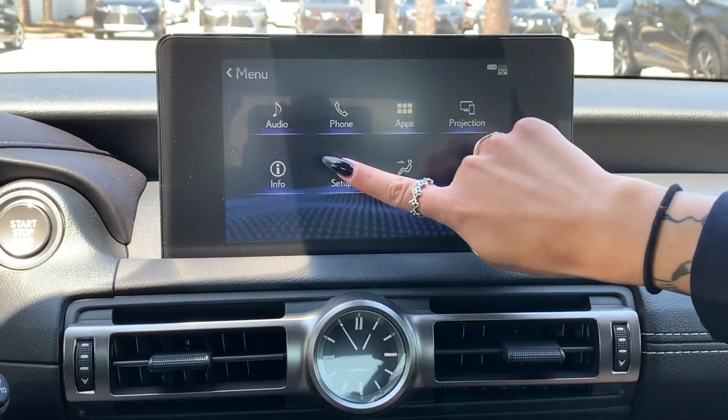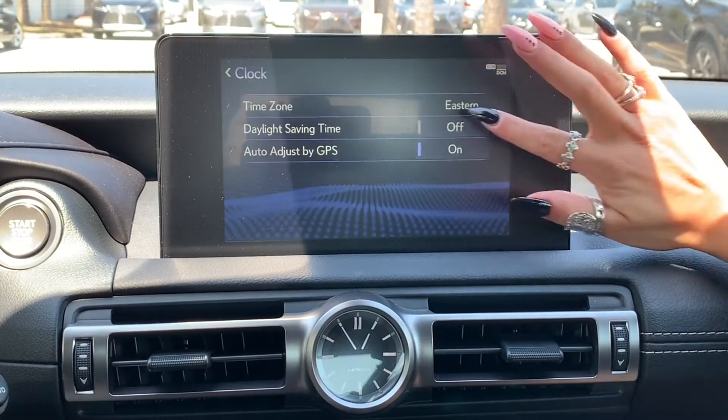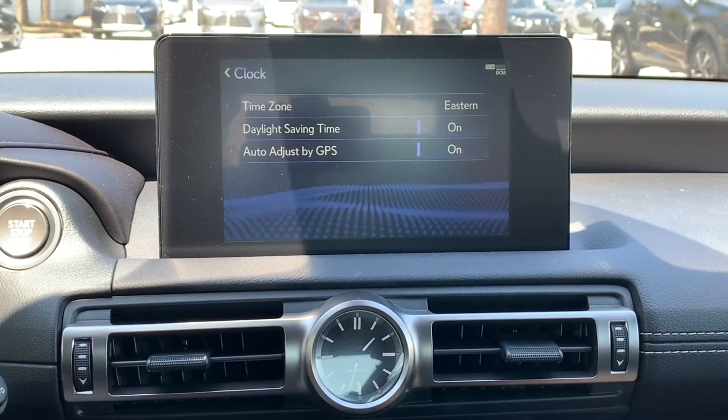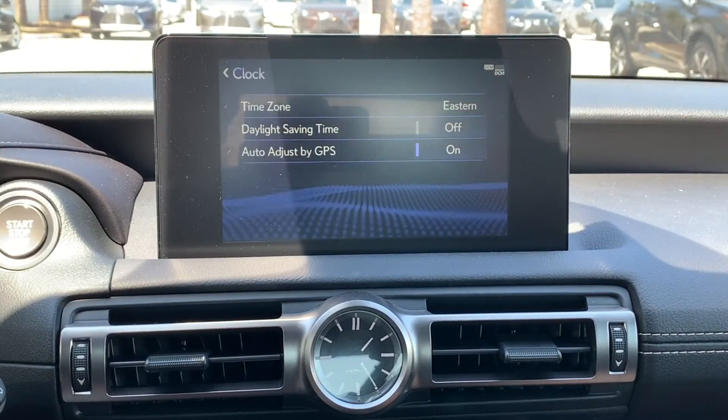To begin, we'll press menu, select setup, and press clock. Here you can adjust your time zone, set your daylight savings time an hour ahead or backwards, and have your clock adjust with the onboard GPS in your Lexus.